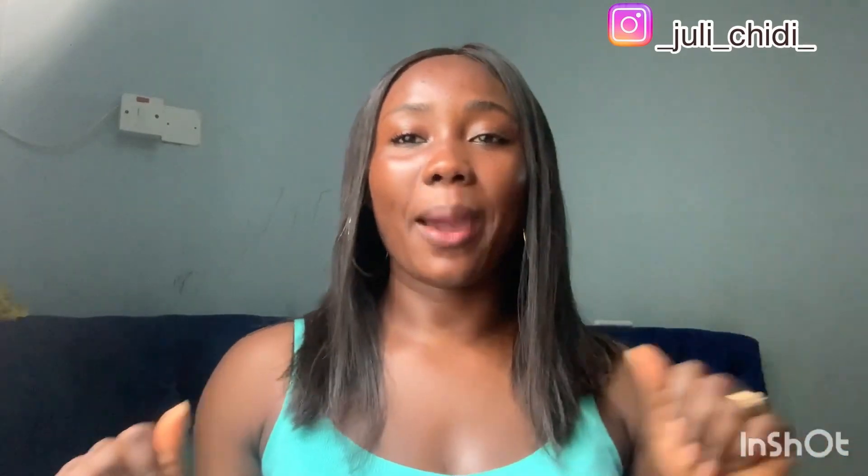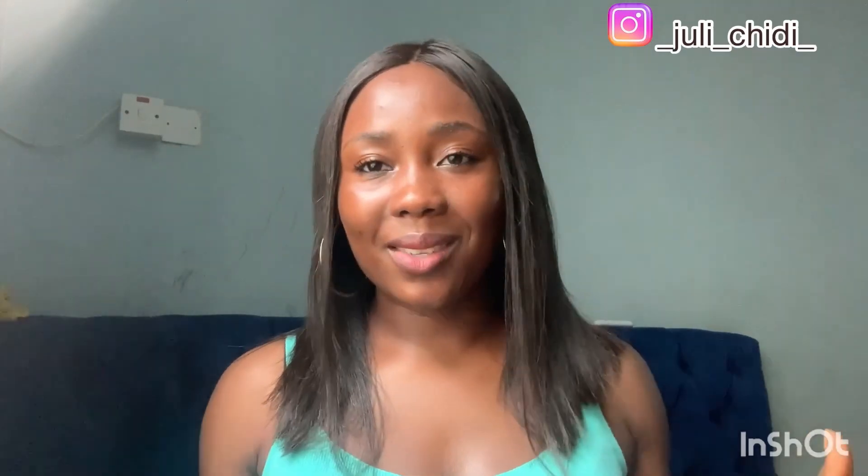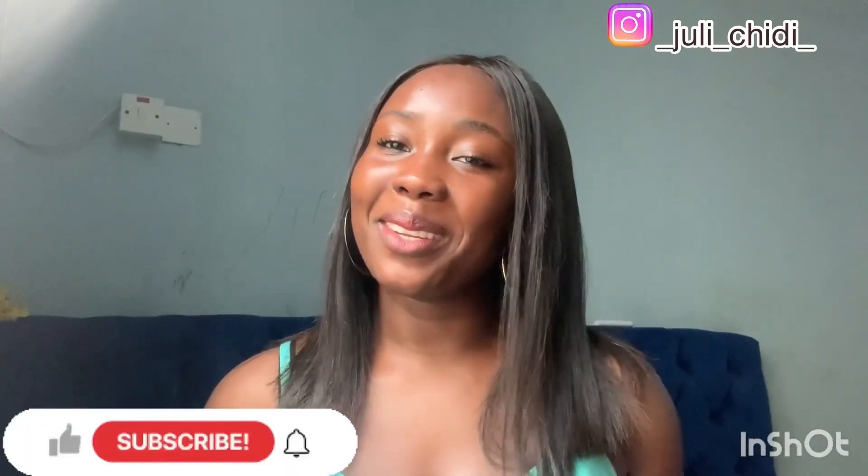Hi guys, welcome back to the channel. On today's video I'll be reviewing some products. If you've seen this face for the very first time, please do subscribe. I am Juniors — I do all things skincare, hair care, and lifestyle. Please subscribe, like my videos, share, and leave your comments in the comment section. I'll get back to answer any questions you have.